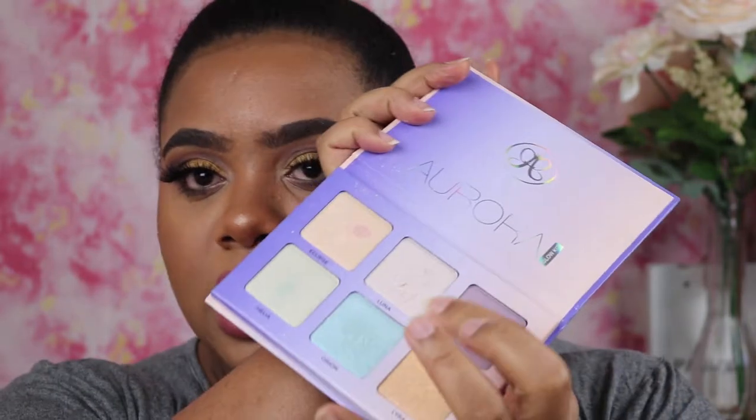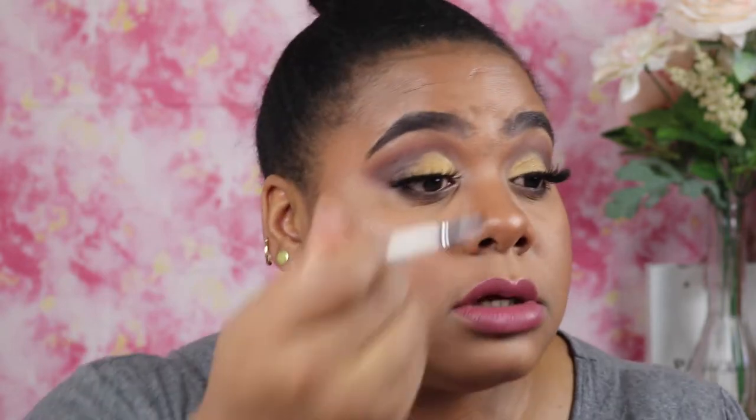I finally have my lashes on, and the lashes just bring so much drama to the look. I feel like I need a brighter inner tear duct highlight, so I'm going to go into my Anastasia Beverly Hills palette and use Luna, which is the top middle color. Luna has really been coming through with the inner tear duct highlight.